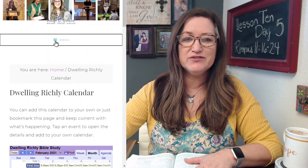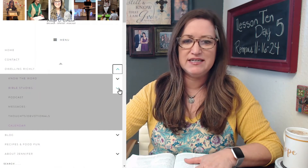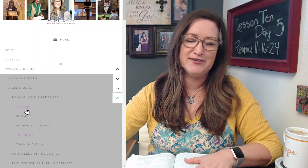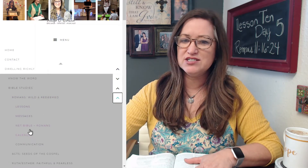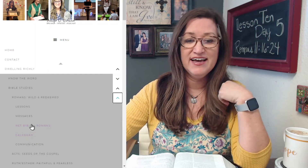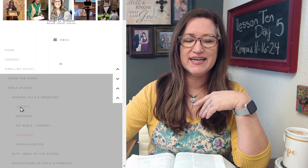When you go to the menu, if you want to get to the lesson, it's always under Bible studies, and then it's the Bible study we're doing — Romans Wild and Redeemed. Here's the lesson heading and messages. The full copy of the entire book of Romans is available for free for you to print and download right there. You can just click on the NET Bible, and the calendar is there as well. Let's go ahead and click lessons.